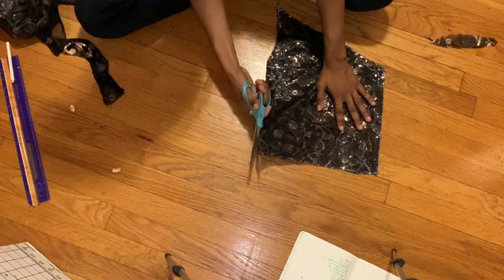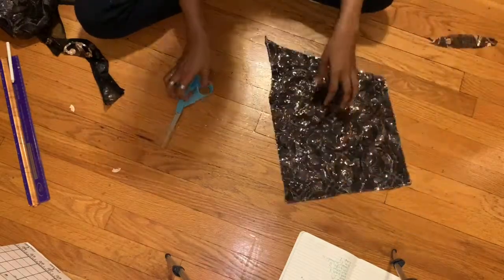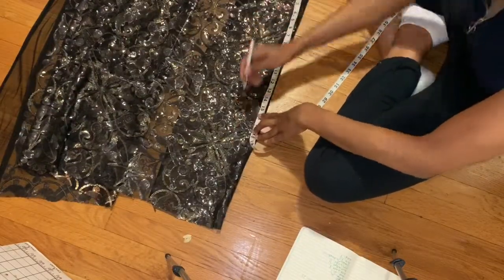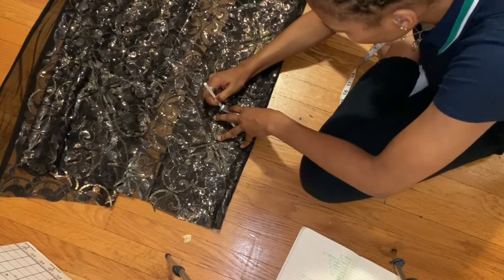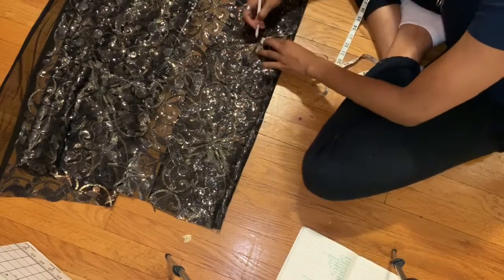Kids' measurements or kids' clothing is pretty simple because they don't have a whole bunch of curves. Here I'm adding the measurement I got for the arm length, and then adding the bicep length, the elbow length, and then the wrist length.